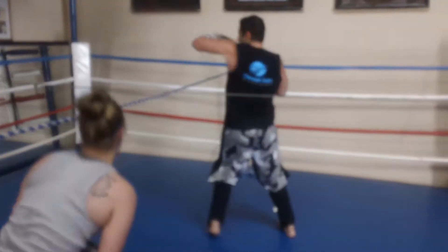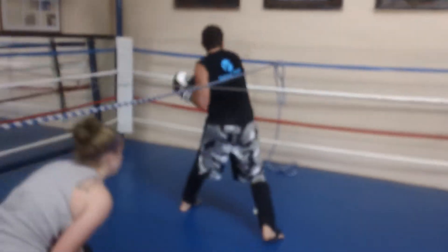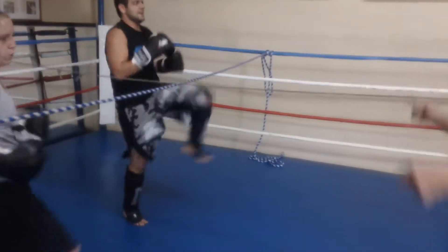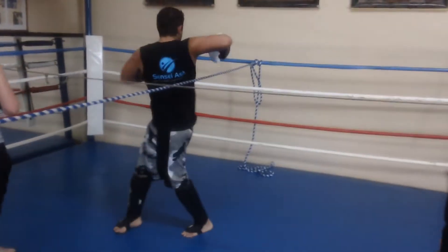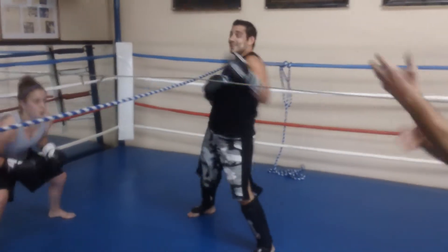Bend your legs. Get real creative, in and out going all different directions. Get real creative in all different directions. Use your shoulders — don't just use your hands.